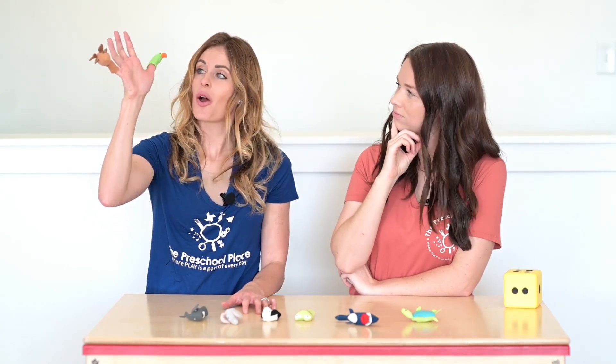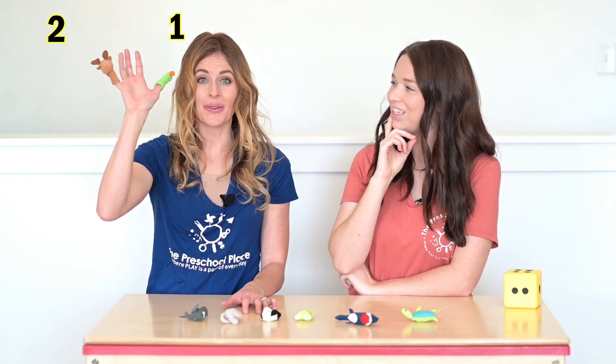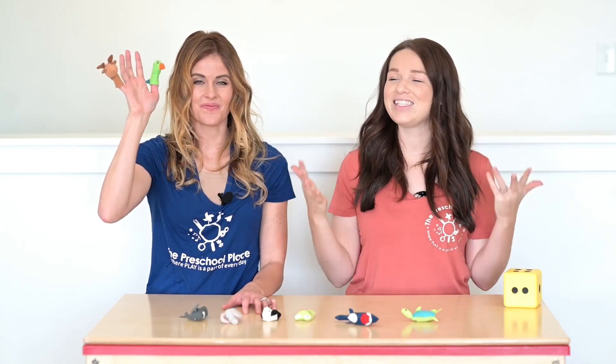Let's count. One, two. It is. Even when we put them on different fingers, it's still the same number. All right.